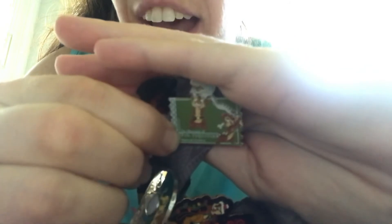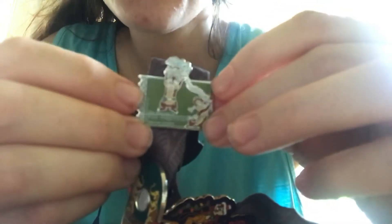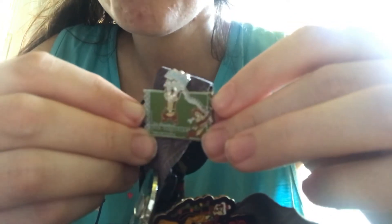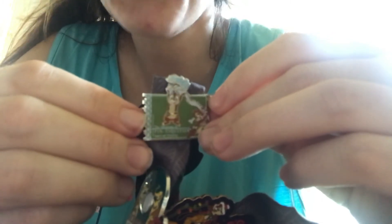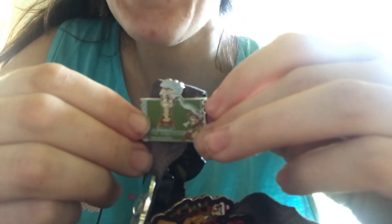This next one is from a pin event called the Museum of Pintiquities, and it shows Chip and Dale with a T-Rex skeleton. In addition to collecting Chip and Dale pins, during my college program almost all of the CPs in my work area decided to make a little book club and we read Jurassic Park. This reminds me of my college program — when we got bored during closing, we'd ask each other ridiculous questions like, 'If a T-Rex got loose in Epcot right now, where would you hide?'